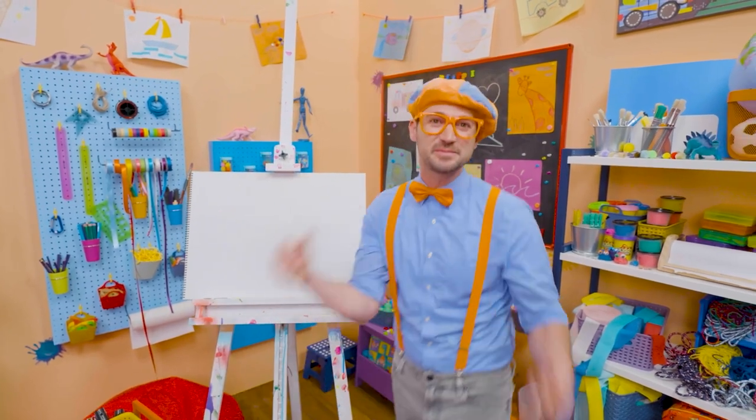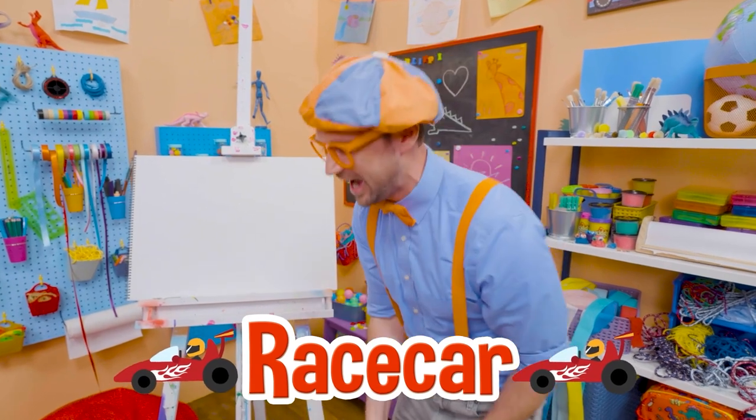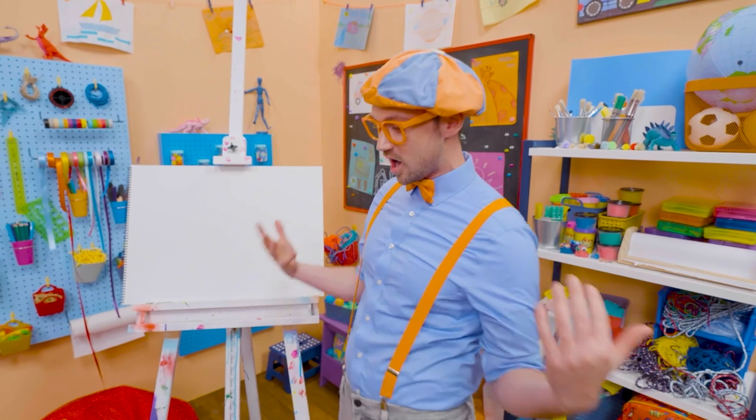Hey, it's me, Blippi! And I was just acting like I was driving a race car! Woo! Race cars are so fast! Hey, maybe you and I can draw a race car!